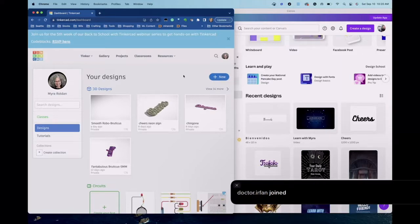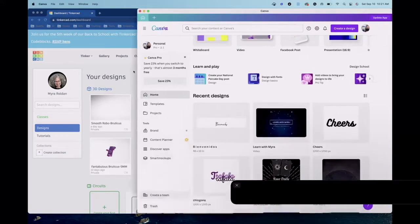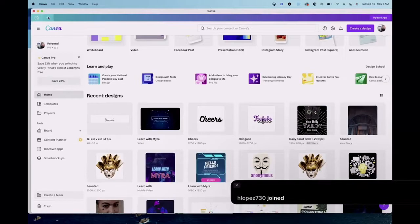Tinkercad is free, so all the tools I use you can use the free versions — you don't have to pay. I usually do this in Blender, but Blender is a little more finicky. For the most part everyone knows how to use a text editor. I'm using Canva; you can do this in PowerPoint if you want. I have a pro version of Canva but you don't need it for this at all.